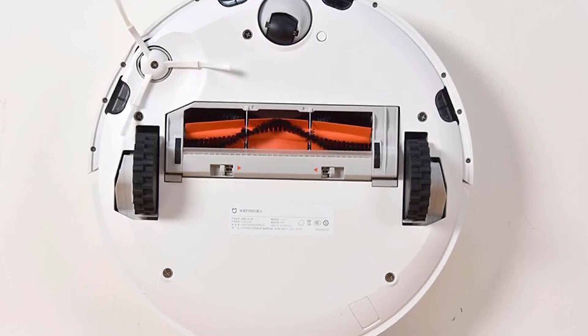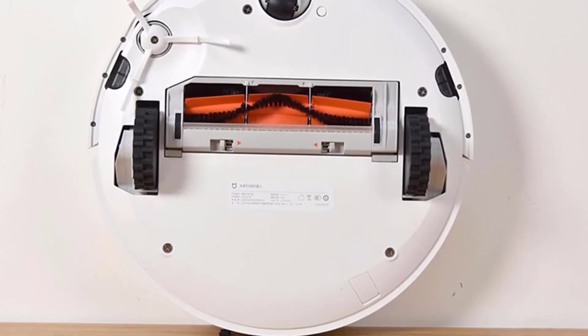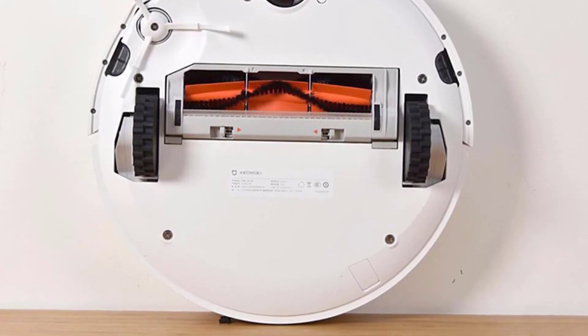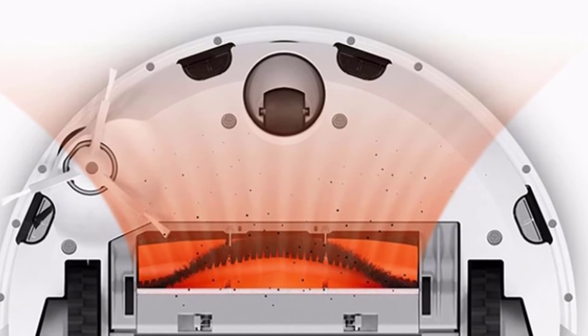According to Xiaomi's co-founder and vice president, the robot plans the optimal cleaning route minutes ahead. Rather than bouncing randomly around the floor space using sensors to avoid obstacles, this Robovac has a well-defined strategy, just like we see in the premium models from all the other competitors.